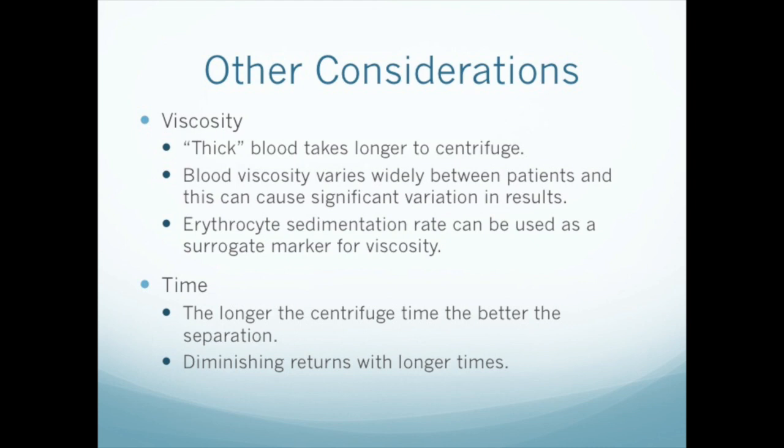We have also not talked much about time. There's a trade-off between time and force — longer spin times are equivalent to higher RCF to some extent. In the clinic, we're constrained in both variables, since we have limited time, and most clinical centrifuges can't generate much more than about 2000 G's even at max. Nevertheless, within these constraints, there's room for flexibility in determining the optimum settings for producing PRP with a given system.